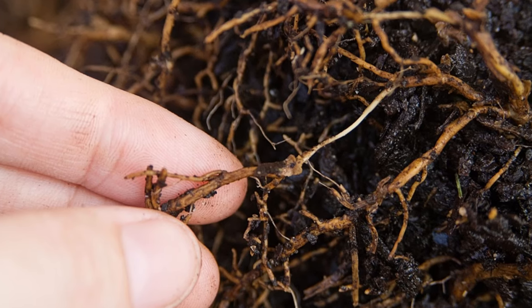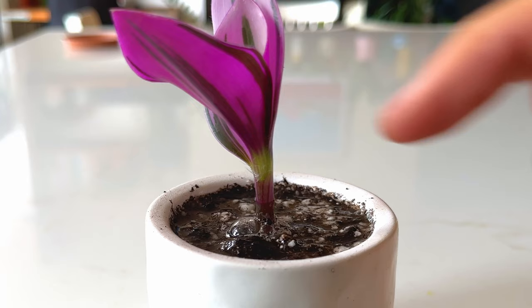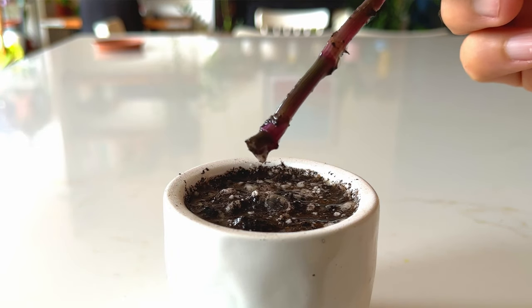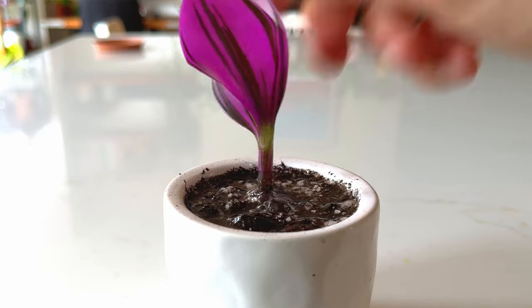Not only will the roots turn to mush, but if you get it right, the central stem will start to rot too. The bottom part of the stem needs to be constantly underwater for it to turn to mush, so keep topping up the pot every couple of days. You need to be really vigilant here — don't let the water evaporate too much, otherwise you risk delaying the death of your plant.